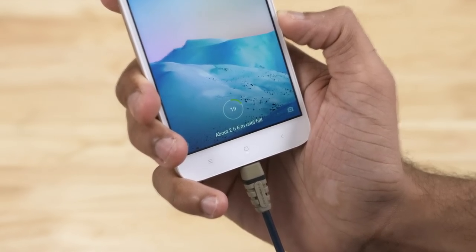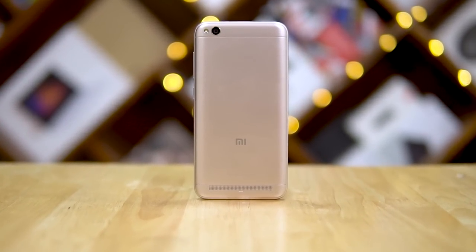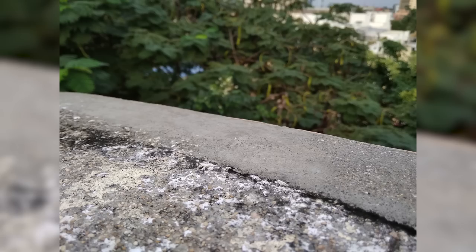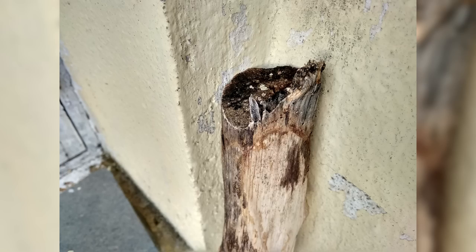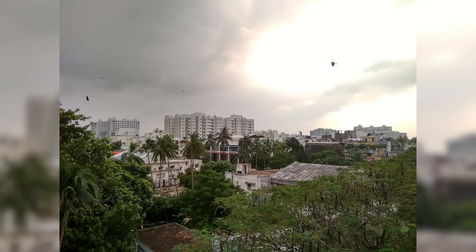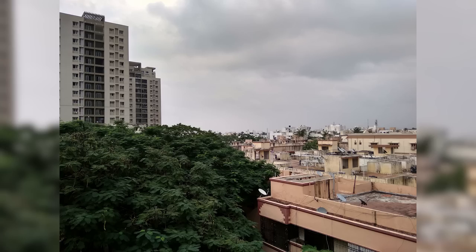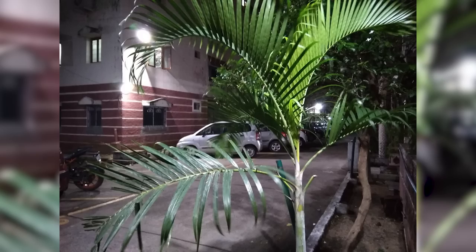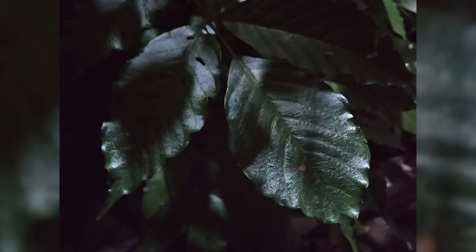The Redmi 5A sports a 13MP f/2.2 camera on the back. I wouldn't even expect acceptable quality from a phone in this segment, but I was pleasantly surprised — the images are quite decent. Yes, they're over-sharpened, but they'd look worse without it, so for once it helps. Dynamic range is okay; with HDR on, the sunset and trees look fine. It did take about 5 seconds to process an HDR image, but the result was good. Colors are okay, slightly oversaturated.